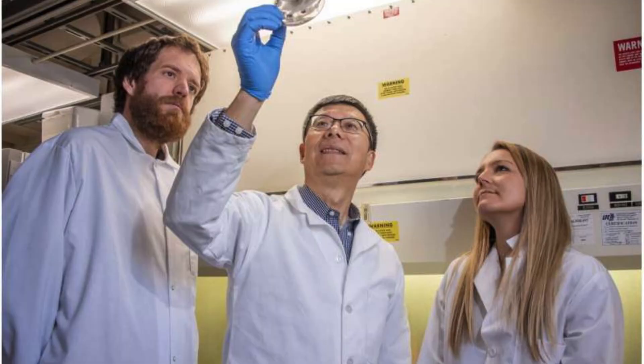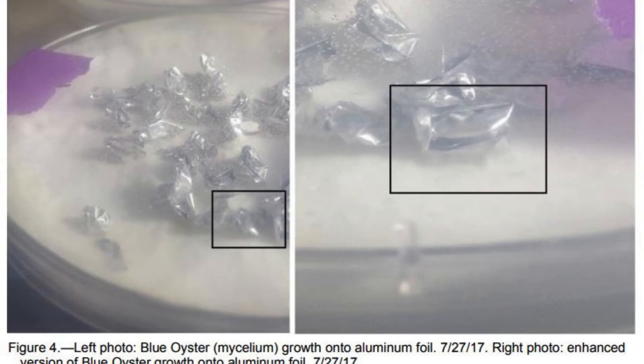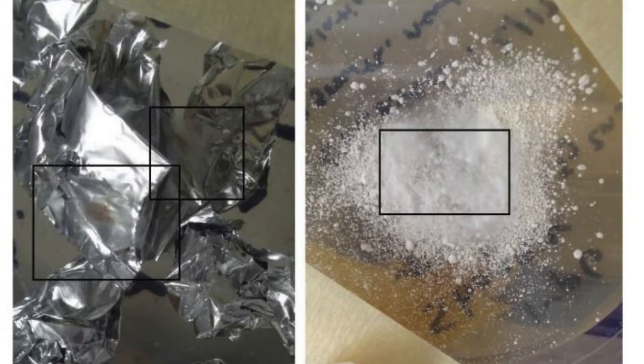All the tested fungi were able to attach themselves to the aluminum foil. And in another test, blue oyster mycelium was able to grow on just the aluminum foil — no petri dish or added nutrients. Weirdly, only shaggy mane was able to grow on the zinc sulfide.